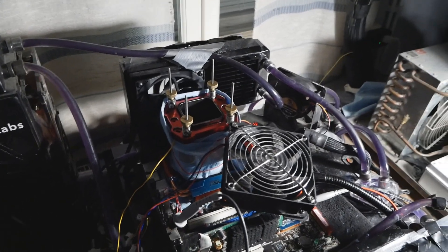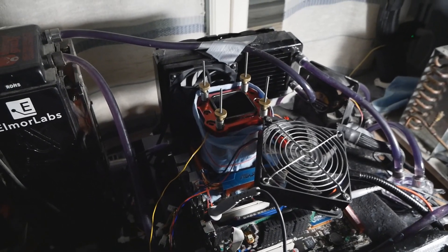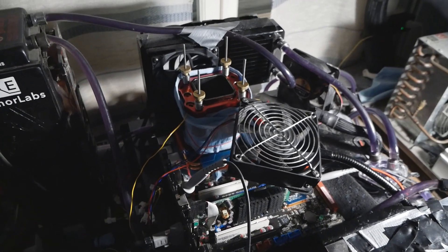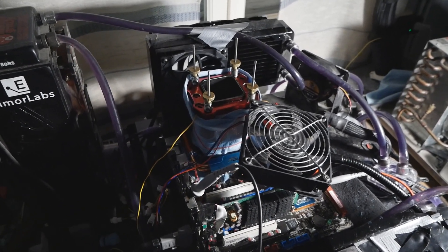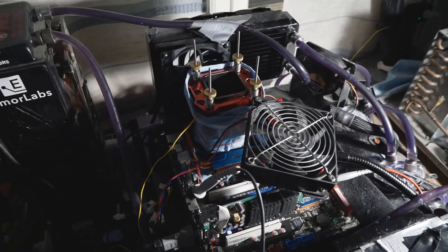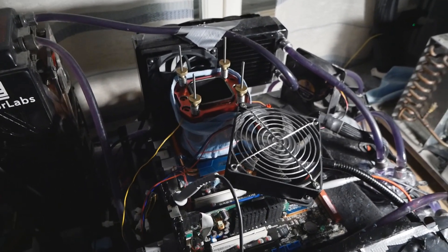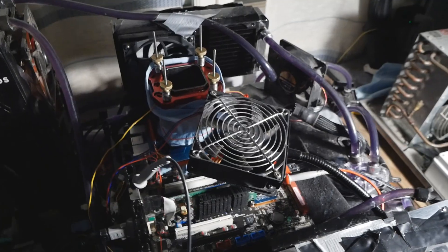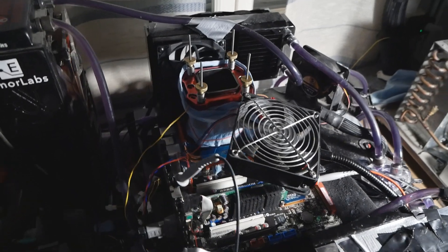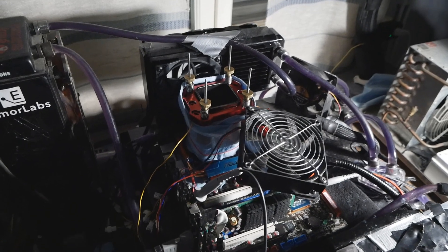I should be able to at least improve my current score by quite a bit if nothing goes wrong. I'm using roughly the same setup as last time, but now I'm actually using the P5E3 Premium motherboard. This motherboard can do 700+ FSB and even close to 2200 stable memory at 680+ FSB with very high CPU settings. It is actually very good, especially for those older Intel Core CPUs, and it should work just fine even with the Pentium.